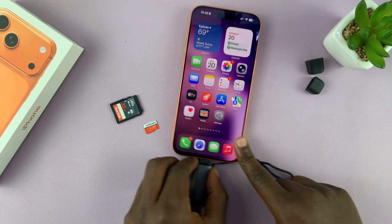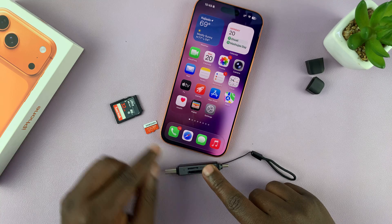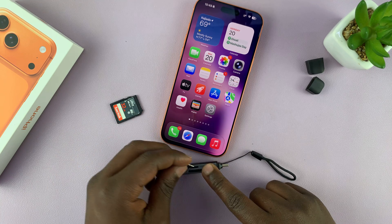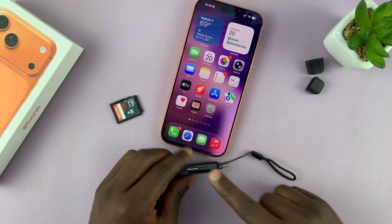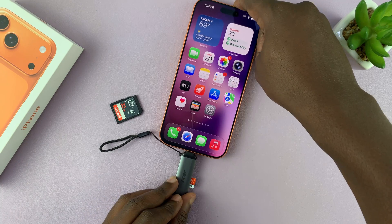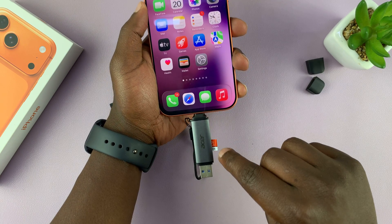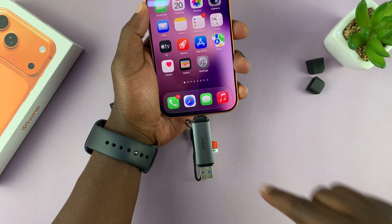Same goes for the micro SD card — there's a slot on this specific card reader for micro SD as well. So just plug in your micro SD card straight from your GoPro or from your phone or wherever, and just plug it in. You can even transfer files and folders from the SD card to the phone and from the phone to the SD card.